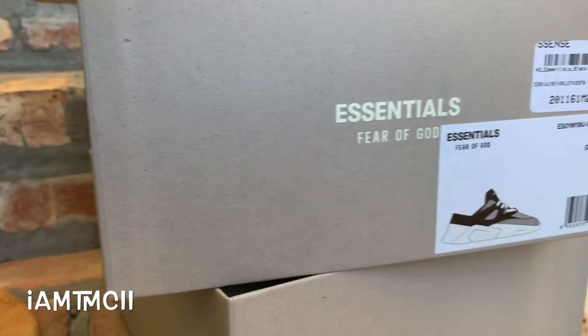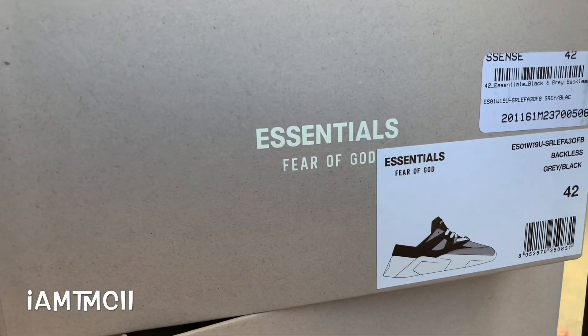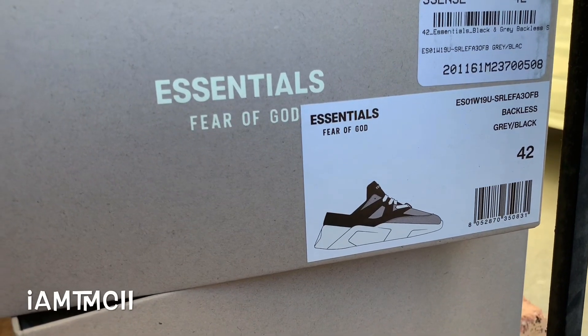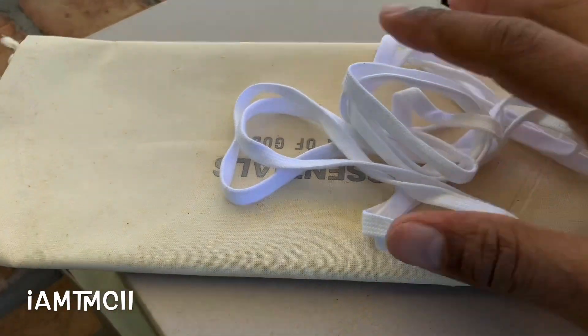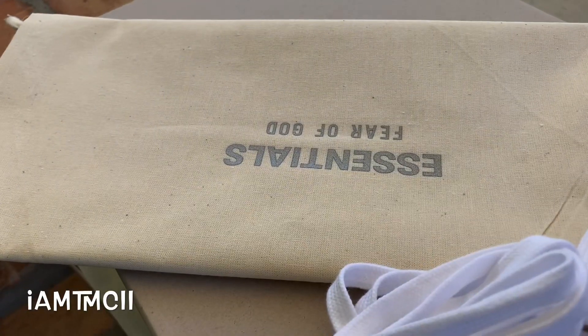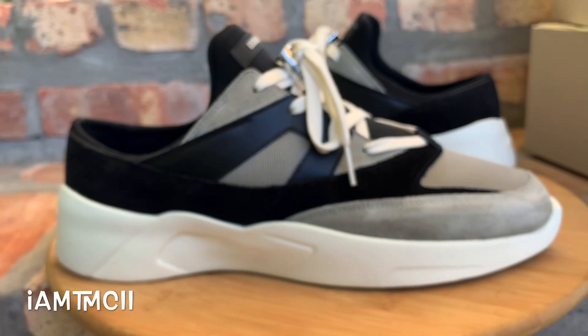Here's the box they came in — it says Essentials Fear of God. Like I said, I got it from Essentials. This is the Distance Runner, the backless model. It came with a dust bag and an extra set of laces — I like the cream off-white laces that are in there, and I'll probably keep those in. There's also tissue in the bag with 'Essentials Fear of God' written on it.